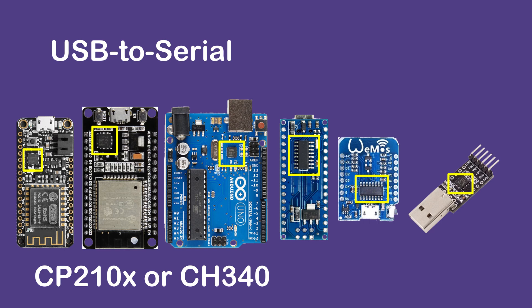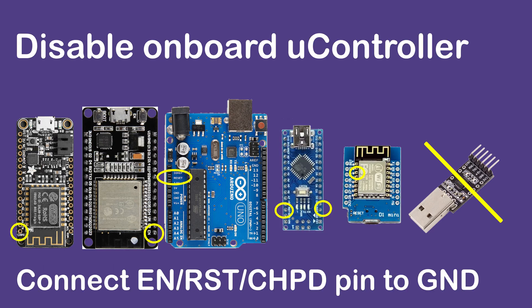In order to reuse this USB to serial chip for ESP01, the microcontroller on board must be disabled. Usually the development board will come with a special pin that allows you to either disable or put the microcontroller in reset mode. If there is no such pin, such as the one from the Wemos D1 Mini, I will show you a little hack that can disable that microcontroller too.